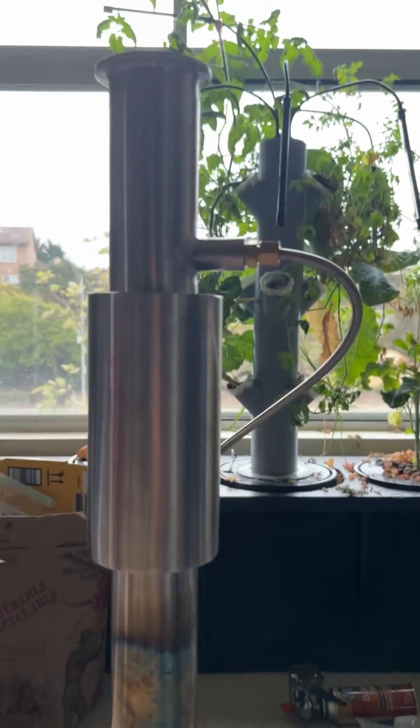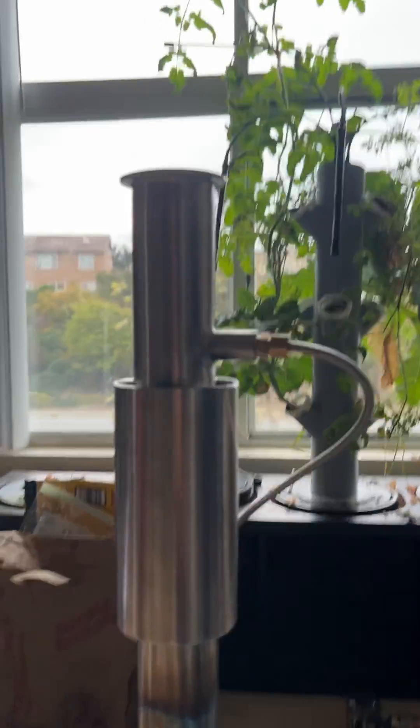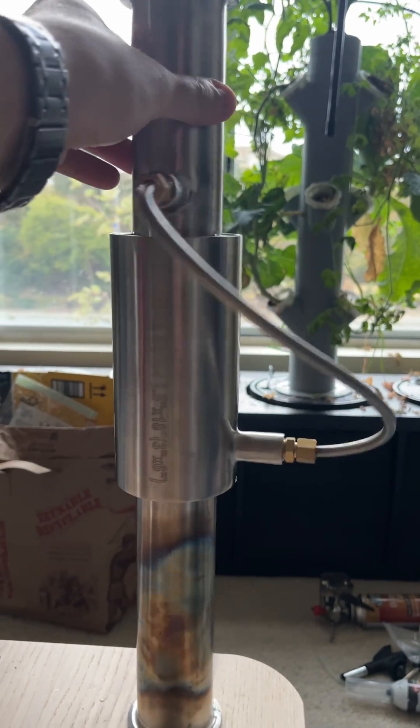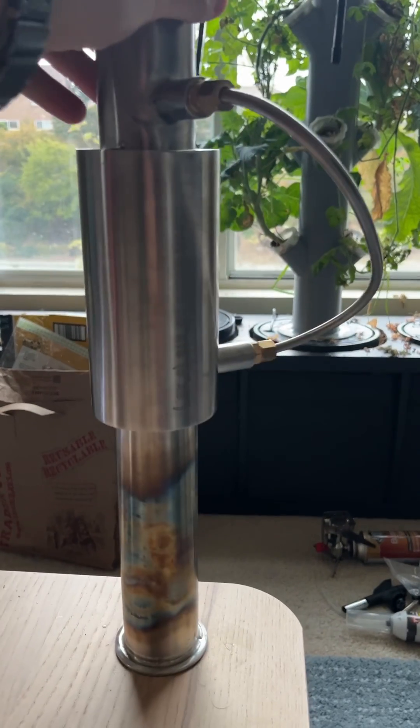This is my submission to Blade Attila's sterling engine competition. It is a custom-made single-piece thermo-acoustic sterling engine.